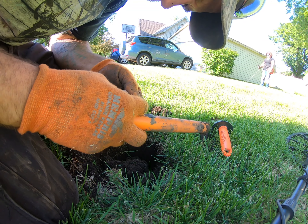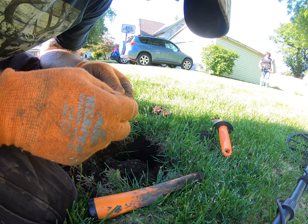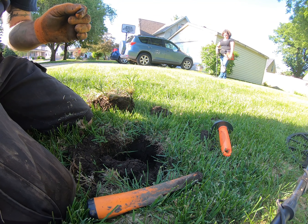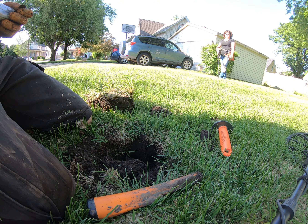There it is — a penny. 1944. That same hole I dug the token out of had a wheat back in it.